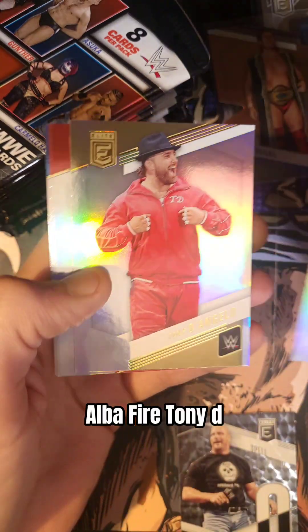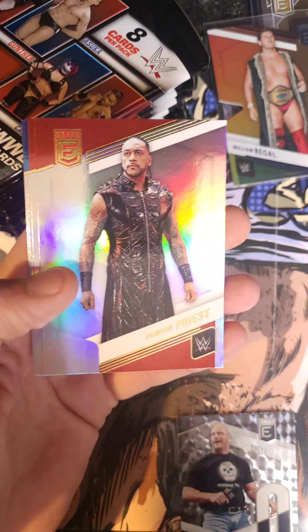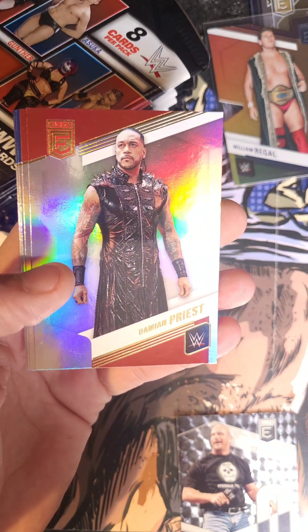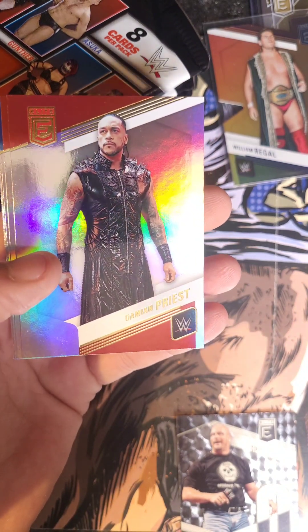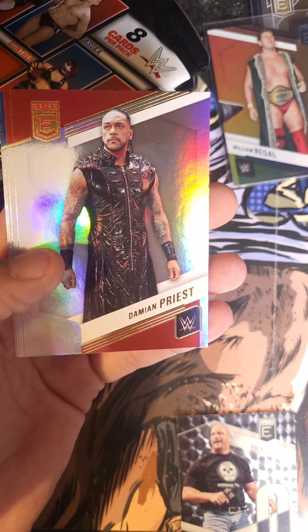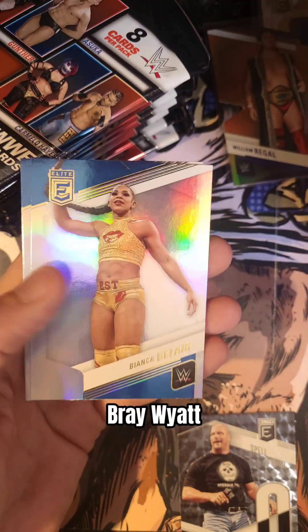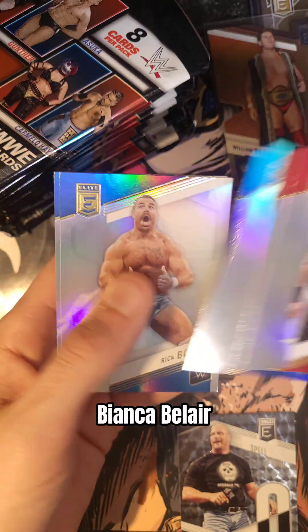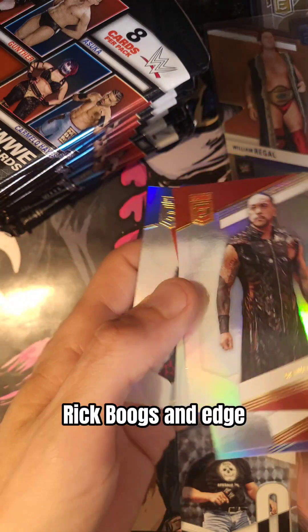Alba Fyre. Tony D. Damian Priest. Bray Wyatt. Bianca Belair. Rick Boogs. And Edge.